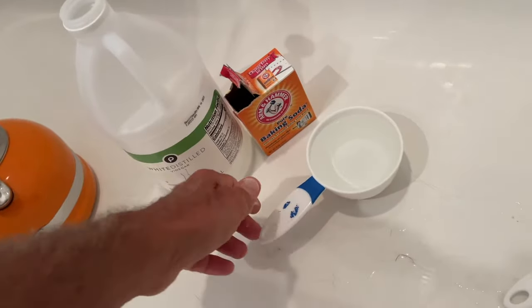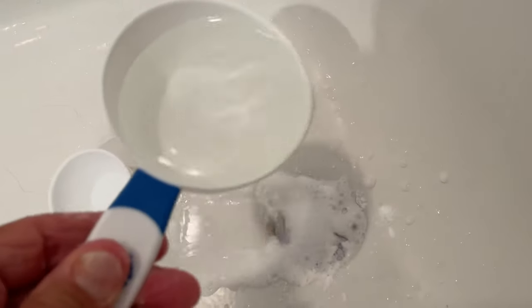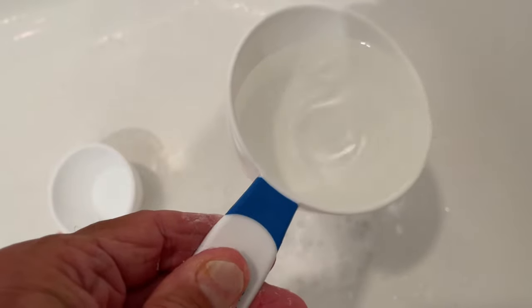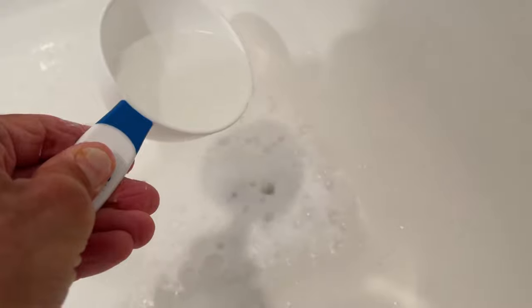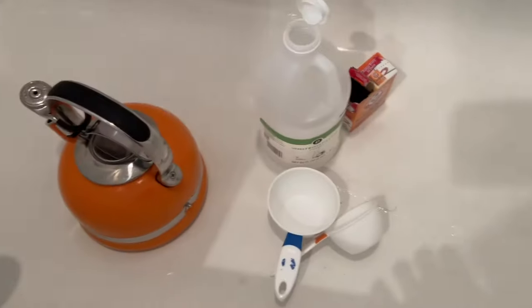Next, white distilled vinegar. Now remember when you were a kid, making volcanoes? Here we go. And that's that. Now we've got to boil up another pot, come back up here, and put it right in there. We're going to let that thing do its thing right now.